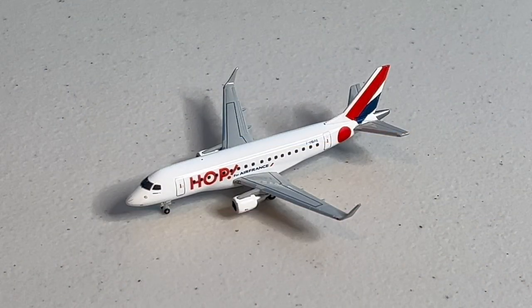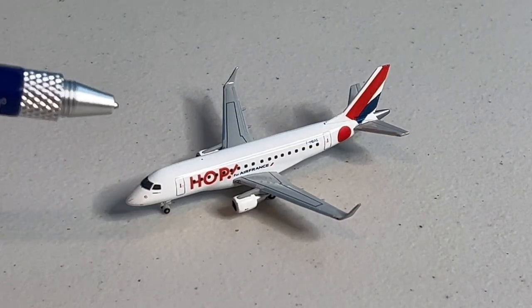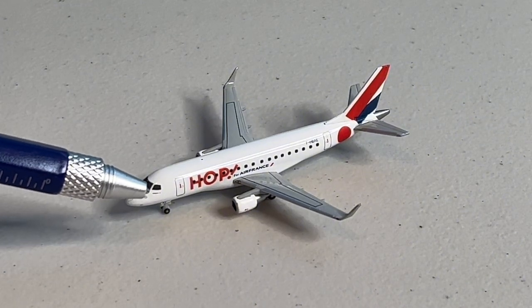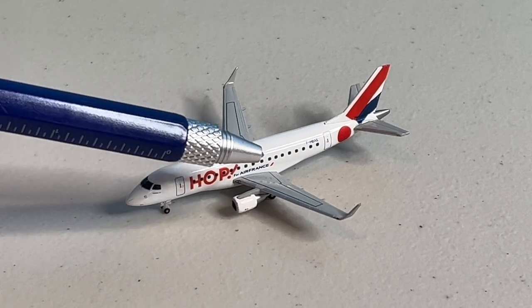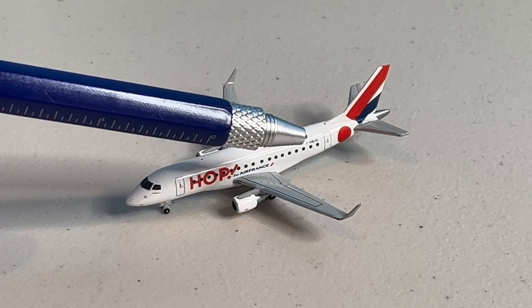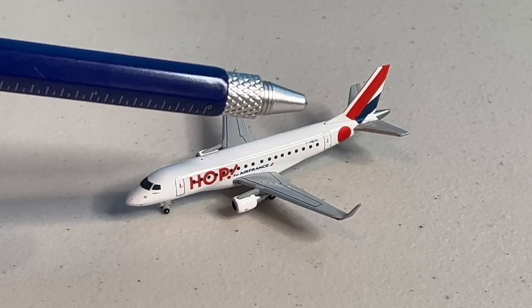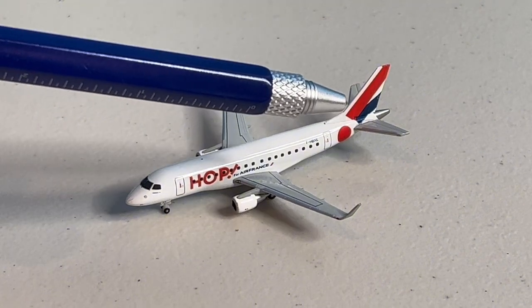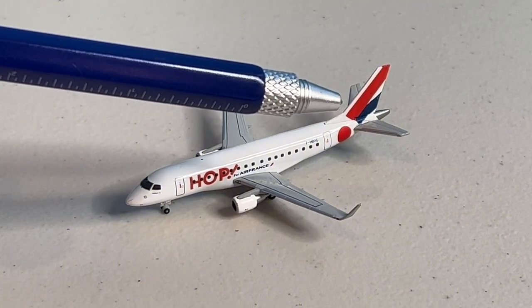After unboxing the adorably tiny model, we start off at the very front. We have the cockpit windows, which are just above their micro-printed Embraer logo. We then have the L1 door, followed by the Hop by Air France titles. Then there are the wings and the tiny little engines. After that is the aircraft's registration, which is Foxtrot Hotel Bravo X-Ray Echo, followed by the L2 door. And finally, on the vertical stabilizer, we have the oversized exclamation mark.